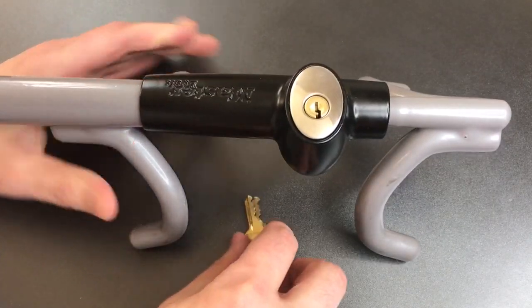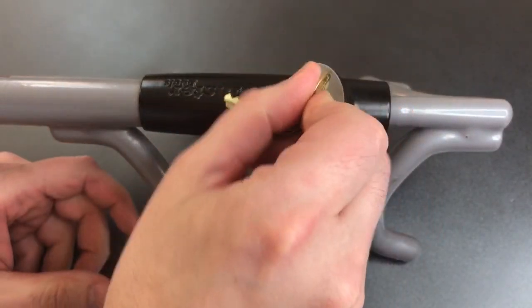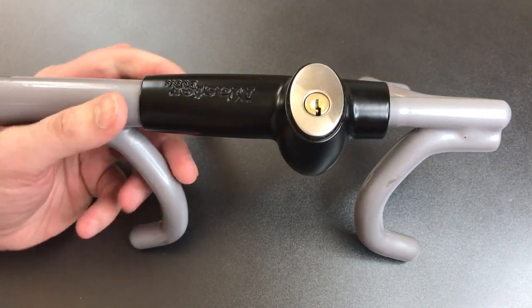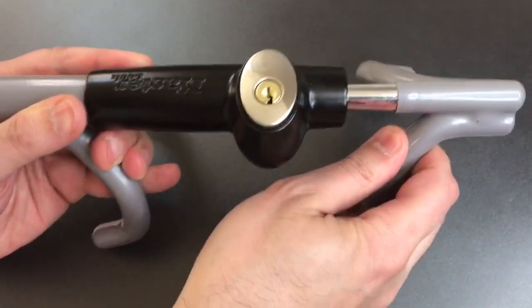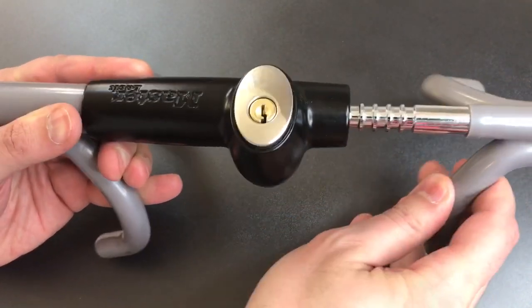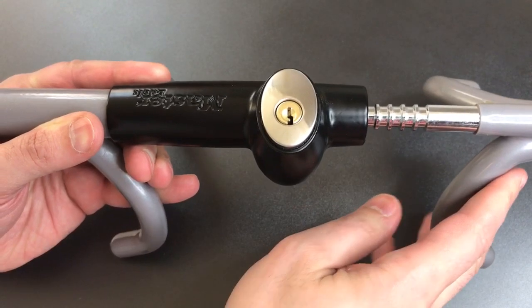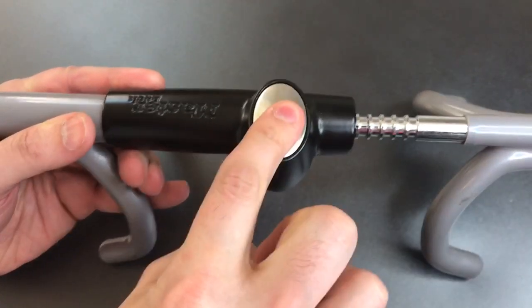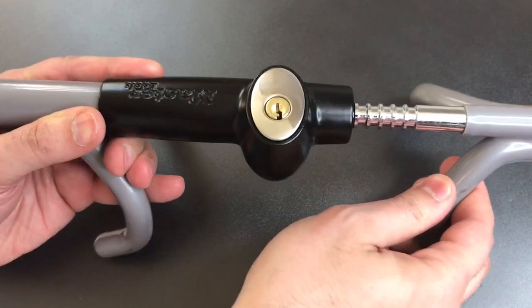This is an easy lock to use. You insert the key, and when you turn it, this oval silver portion pops up, and when it is in the up position, you can adjust the length of the lock between the hooks. Once you expand this to the point that it can't be removed from the steering wheel, you press that silver button back down and it's secured into place.